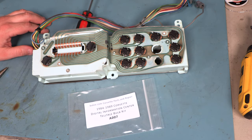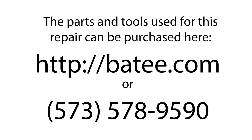That completes the process of installing bulbs in this 84 through 89 Corvette Digital Information Center telltale switch panel. My name is Brian Thompson and I founded the website betty.com where you can find more free information and videos to fix Corvette electronics. You can also find the parts and tools you see us using in the videos. Thanks to your support, I'm proud to say that 10 Americans have jobs.